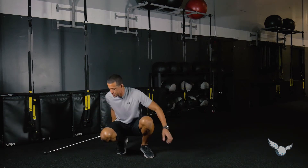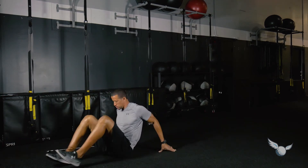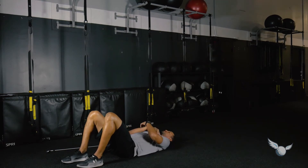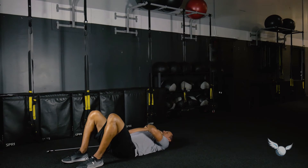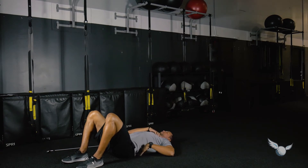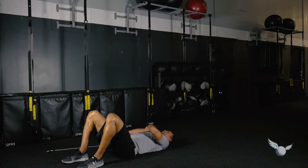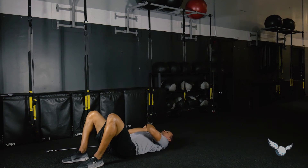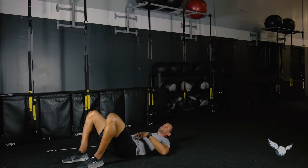We're going to start on our back. In this position, I have my hips on the floor, feet flat on the floor, knees bent, and hands across my chest. I'm going to create a big space between my lower back and the ground, and then tuck to eliminate that space. My pelvis is moving through a full range of motion — open and close — activating the lower abdominals and preparing the pelvis to pull itself through a range of motion.